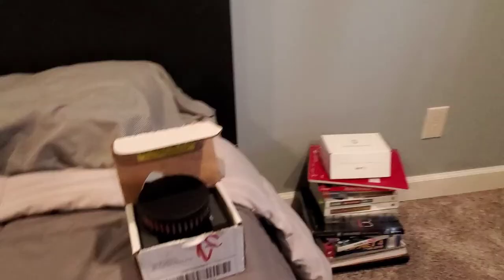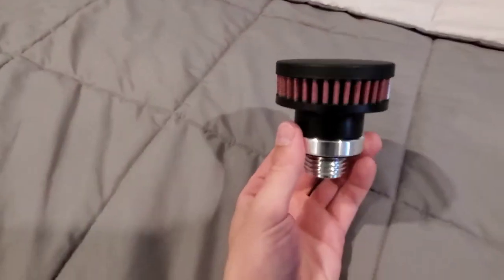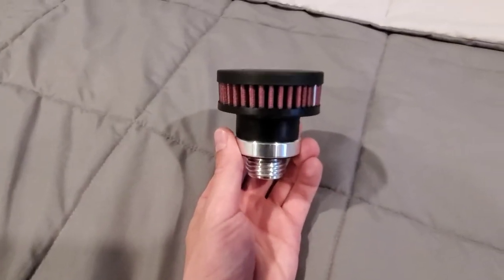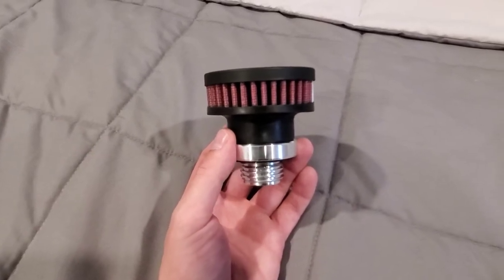So basically I purchased something to maybe help our situation. Check this bad boy out. This is a valve cover breather cap, and what this does is basically the same thing as a breather system does,